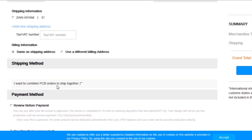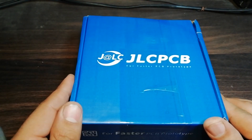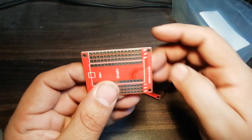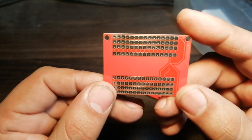I added my shipping address and selected my desired shipping and payment method. After a few days I received the PCBs. Let's open up the parcel and look at them. As you can see the PCB quality is excellent — silkscreen, solder mask, everything is perfect.